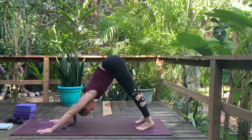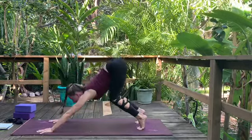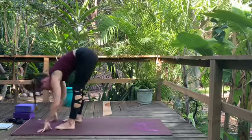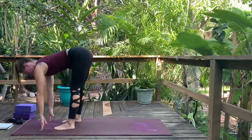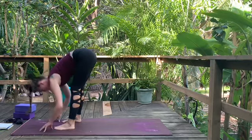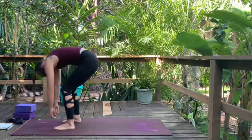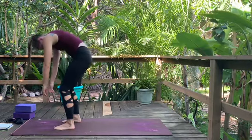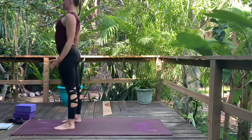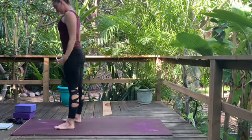On your next inhale, rise up to the toes, bend the knees, gaze forward, and walk or hop your feet up by your hands. Take a hips-distance stance. Inhale, take a halfway lift — bring fingers up to the shins, lengthen your spine. Exhale, fold back over the legs. Bend your knees as deeply as you need to, press into your heels, and rise up to standing slowly. Roll the shoulders back, stand tall, reach up through the crown of the head.